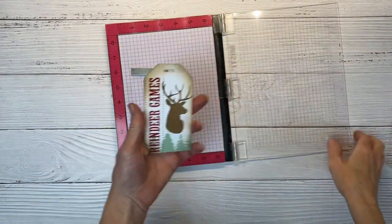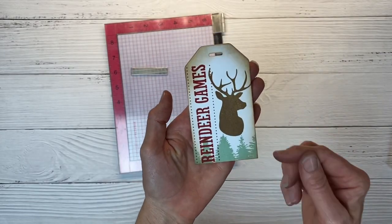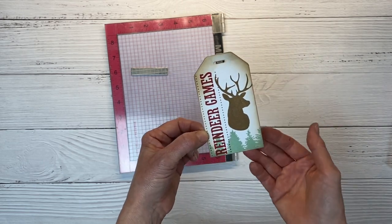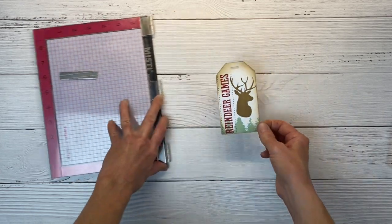You can see this looks really cool with all these stamped images layered over the top of each other. We could stop here, but I'm going to add a little bit more to this tag. If you like a simpler look or just want to keep them easy, this is a good stopping point, but let's step it up a bit.